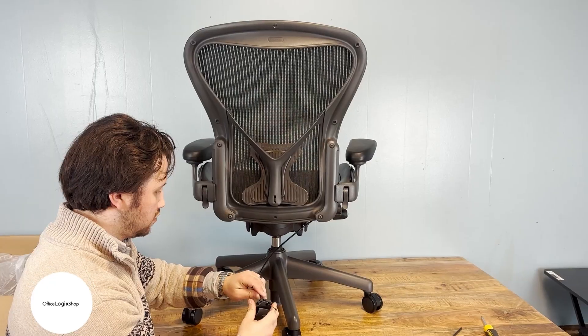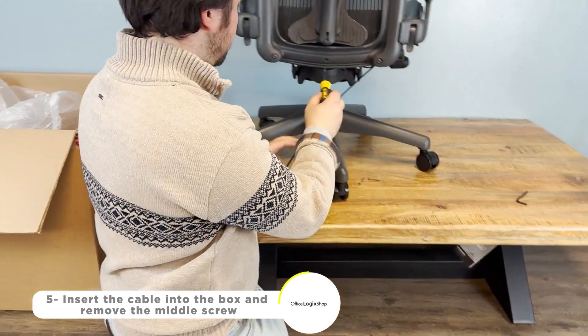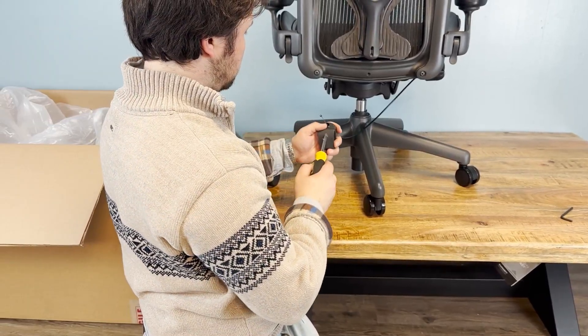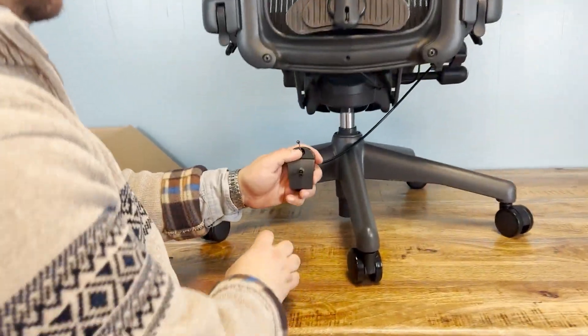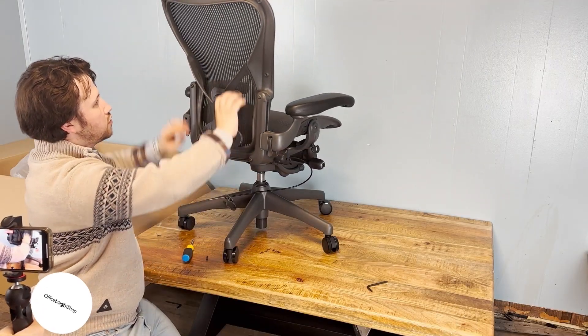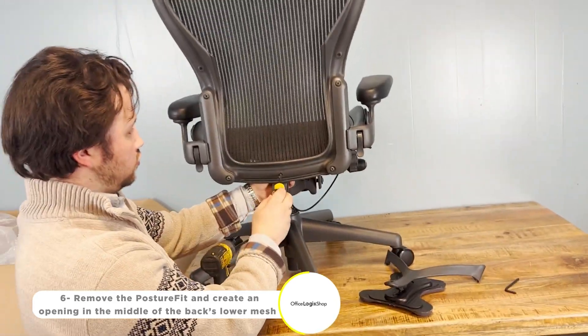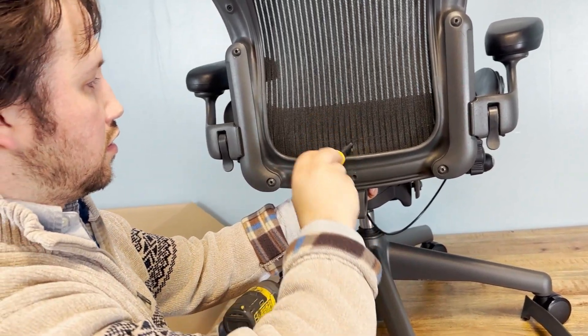Then, we'll insert the PostureFit cable into the box and remove the middle screw located directly beneath it. Now, we can easily take out the PostureFit and make an opening in the back's mesh for the cable to go in. We'll create the opening right above the middle screw and slide the cable into it.